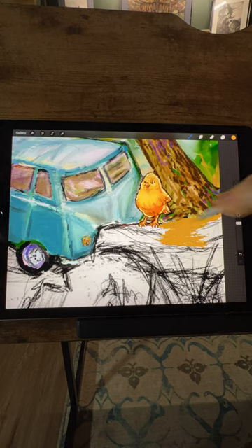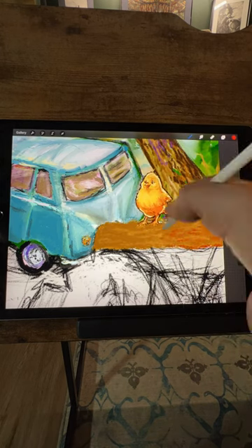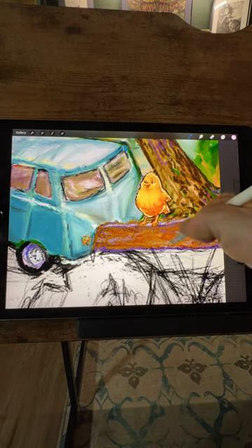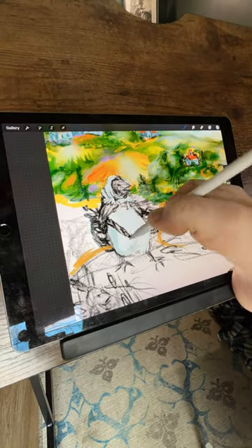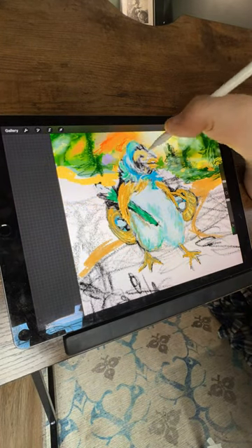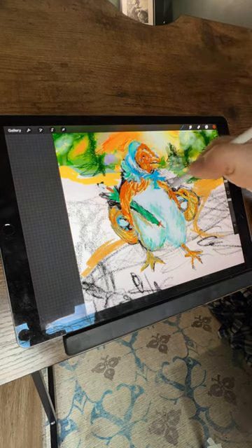As I begin to infuse color into the fence, intending to lend it a rustic charm that complements the scene, my attention inevitably wanders to other elements of the composition. Like a wandering artist lost in the labyrinth of creativity, I find myself momentarily entranced by the allure of other details. Continuing with the narrative, I delve into the creation of a character affectionately dubbed Mother Hen. Imagining her as the matriarch of the flock, I visualize her returning from a bustling town expedition, laden with baskets brimming with treats and necessities for her feathered family. An umbrella, cleverly tucked beneath her wing, serves as a shield against the unpredictable spring showers.